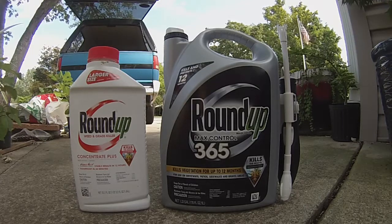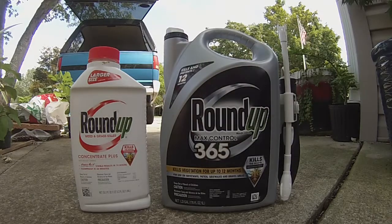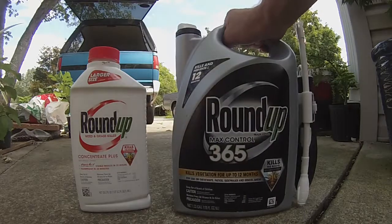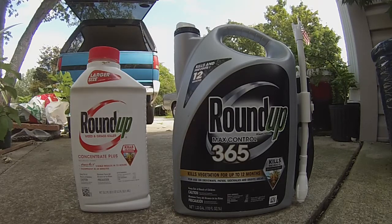It is two products in one. It's the same chemical used in this Roundup as in regular Roundup, however this version has a pre-emergent added. If you read on the back, it says if you're spraying a bed, you have to spray the entire bed whether there's weeds in it or not to make the product effective. And even then, if you scratch the surface of the dirt after spraying, it will penetrate the coating that the pre-emergent laid down.